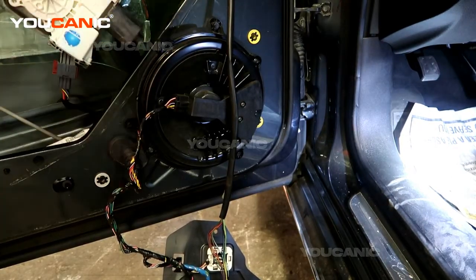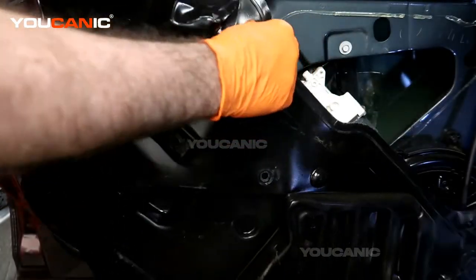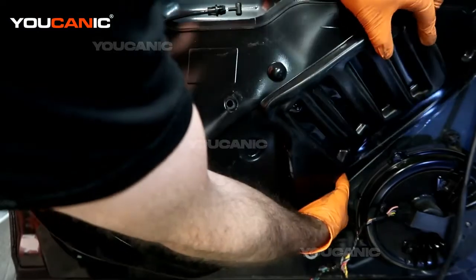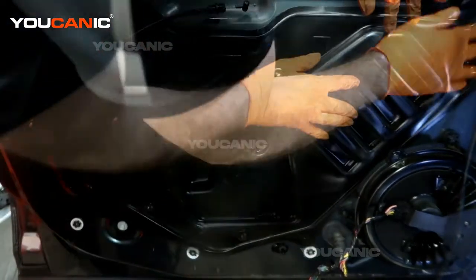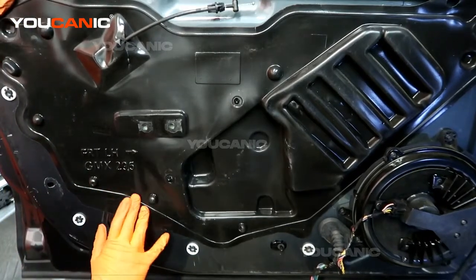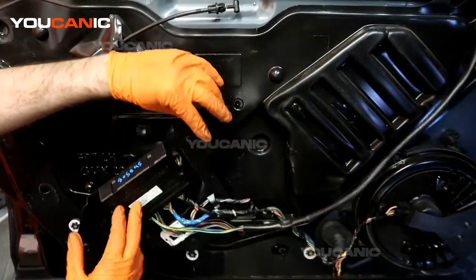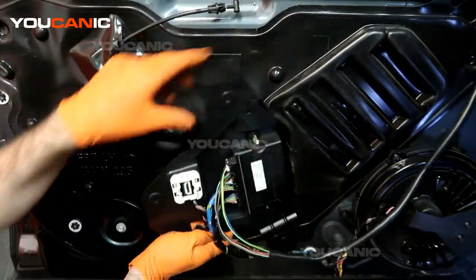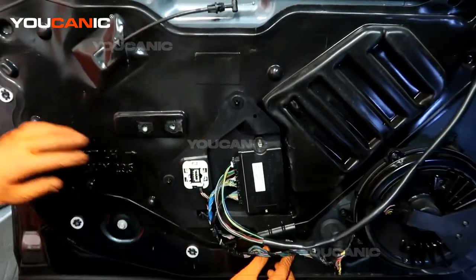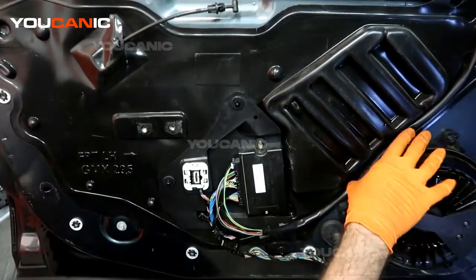Now we're going to put the panel back in. Make sure the wire for the inside door handle is clipped through the hole. Line this up as best you can to where it was previously, then work your way around pressing the glue that holds it into place. Take this unit, get it up into place, snap it onto those clips, press it into place, and run this cable right down through there.